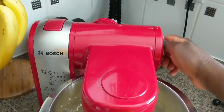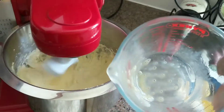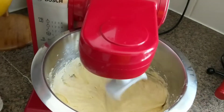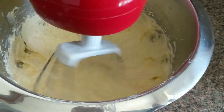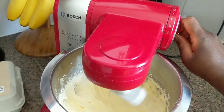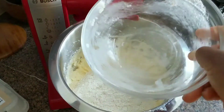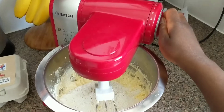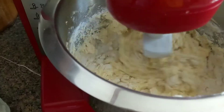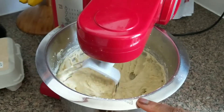My batter was starting to curdle, so I just added a little bit of the flour I had measured earlier. Now adding in our milk and vanilla mixture and beating that well. Then we are going to fold in the flour. This is a foolproof recipe — we're going to add in all the flour and then beat it on a very low/medium speed, just folding the flour into the batter. Once it's combined, give it just one quick second of mixing.